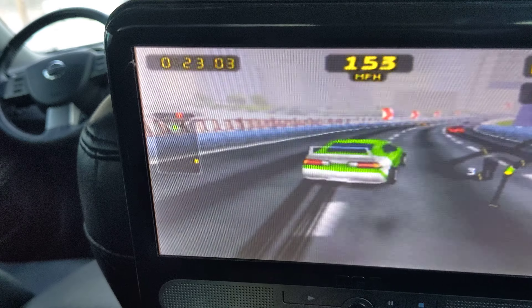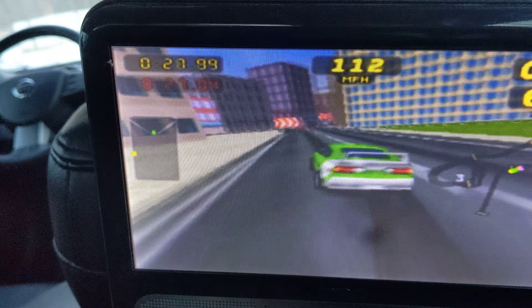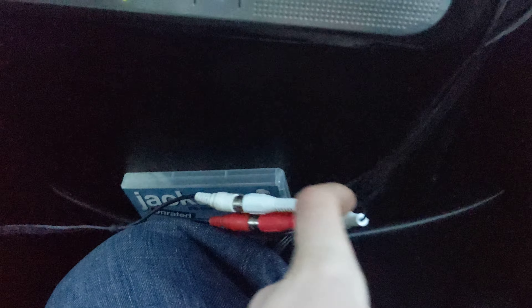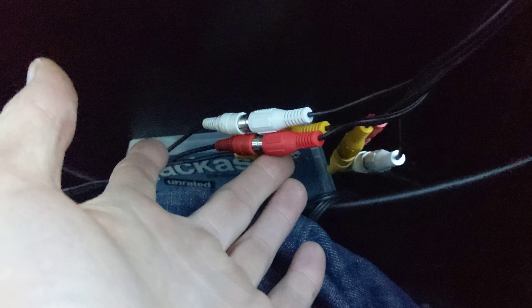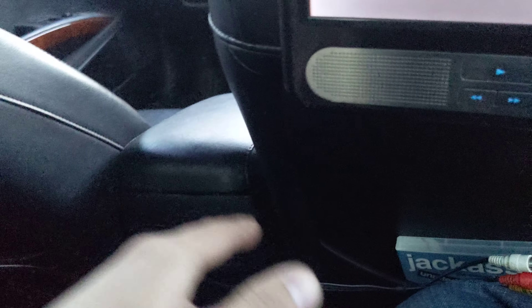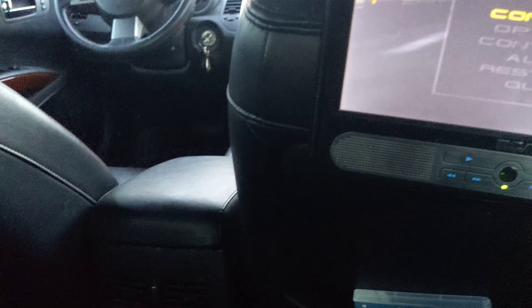And you don't need to disconnect anything, because each monitor only has one set of inputs, or outputs you should say. So getting the splitter, you can keep everything connected at once without having to disconnect anything. It was less than $8 on eBay. Basically it comes into one and splits off into two females — you need one side male, two side females. One is for the other screen, the other one is for any sort of game console you may have.